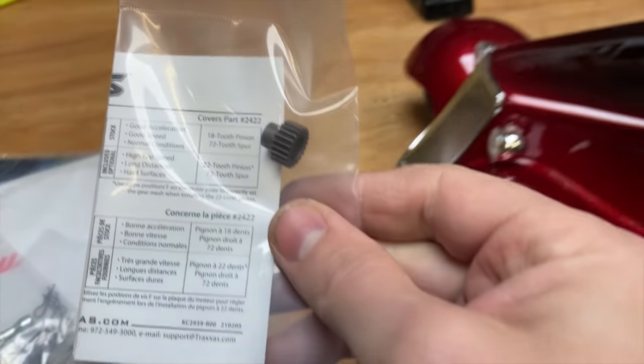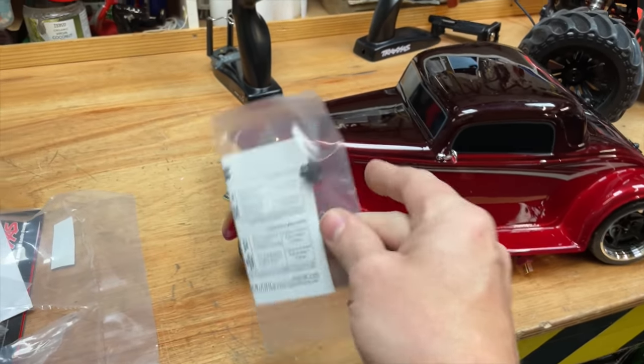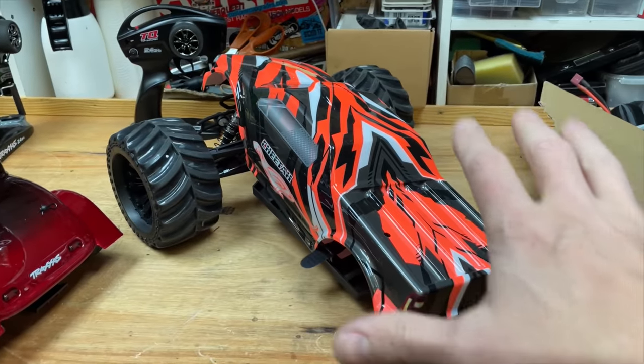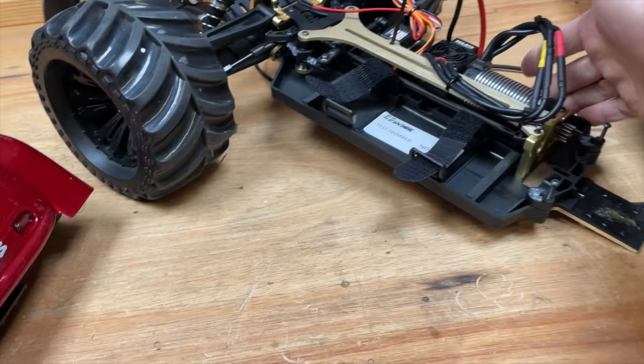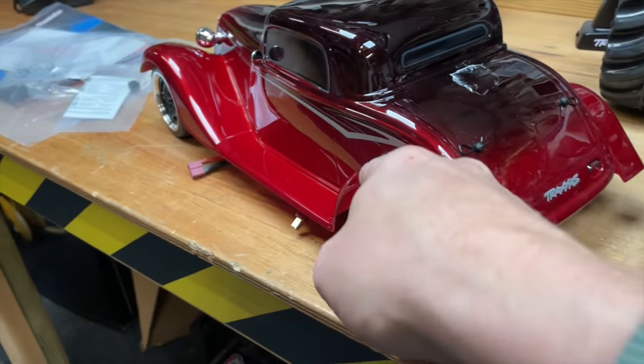It comes with a high-speed gearing. If we were to put that on there, it probably would go to 30 miles an hour, but I'm too lazy — I just want to put a faster motor in. Here we have a JLB cheater. I think this can do about 50, 60 miles an hour. This one has a powerful motor in it, so I want to see if we can fit that into there.